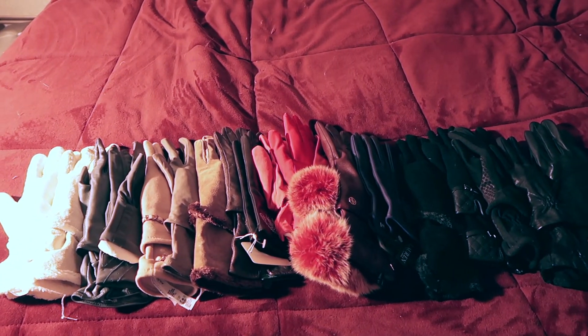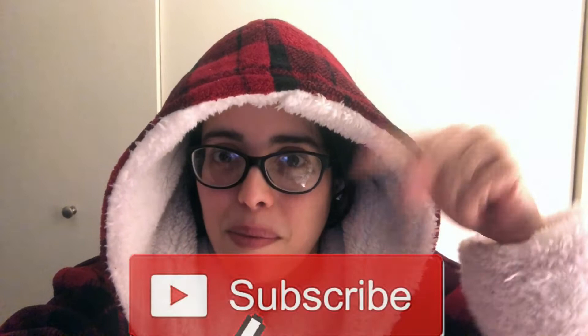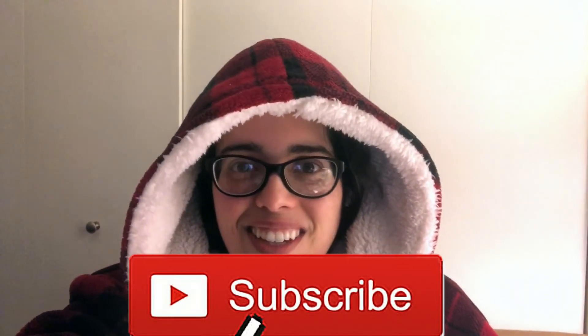That is my glove collection — I hope you guys liked it! Thank you so much for watching. Please click the like button so I know you enjoy videos like this, click the notification bell so you're notified when I post — which is weekly on Thursdays — and subscribe to my channel. I'll see you all next time, bye guys!